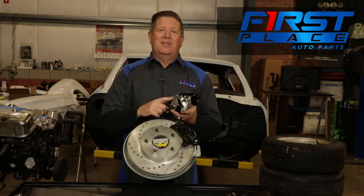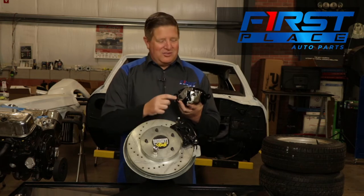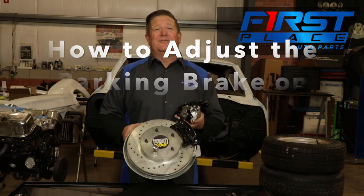We're going to show you how to adjust this thing without taking this arm off. A lot of people — there are some videos out there that show you that you have to take this arm off — but you don't. Watch this video to better understand how to adjust your rear parking brake on your four-wheel disc brake conversion kit.